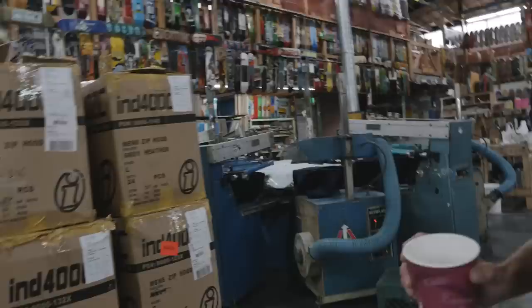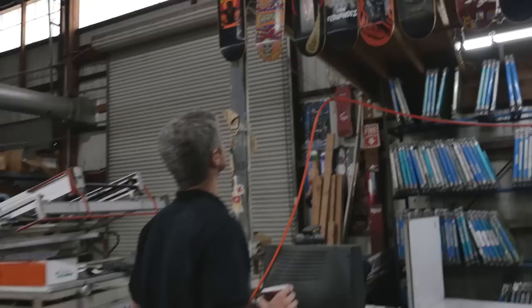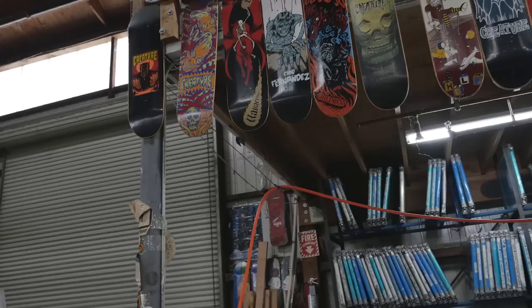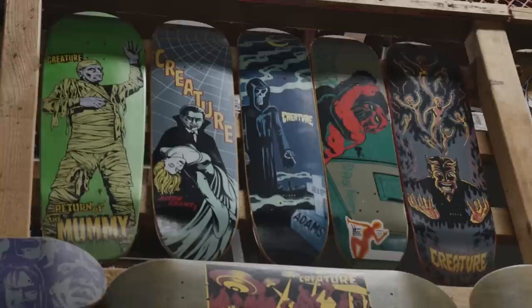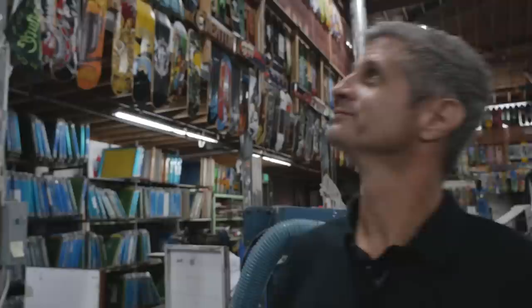Here's the bootleg section right here. A lot of these are original Creature graphics. Creature had a different look back then — it's much more defined now and easy to spot, and the wall is primarily green and black. The color palette is not as defined as it is now, but those are some of the first boards.